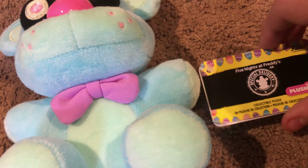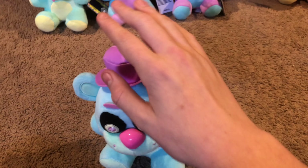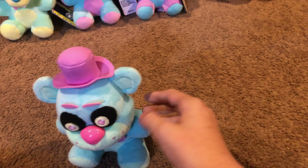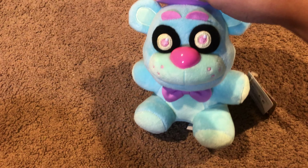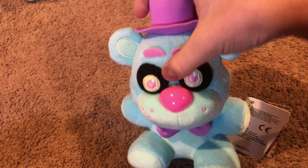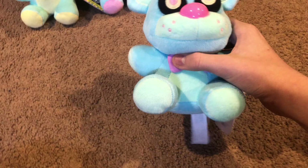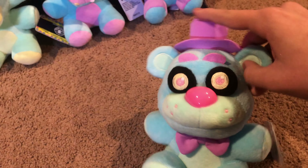We still have chocolate Bonnie on the way, so expect a review on that. The chocolate Bonnie plush and action figure should come out in a couple of weeks. I have an Easter special planned with chocolate Bonnie, so hopefully he arrives before Easter. Regardless, you'll probably see these spring plushies in the Easter special too. Blue Freddy might be one of my favorites out of the whole set.